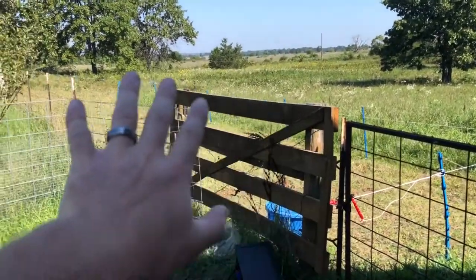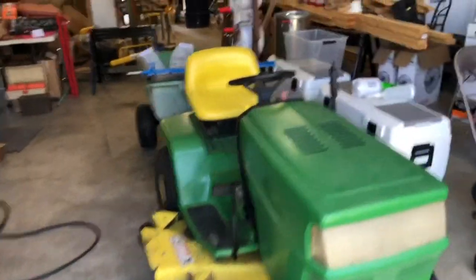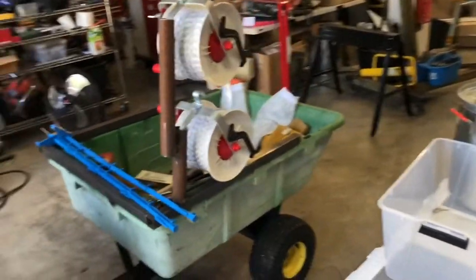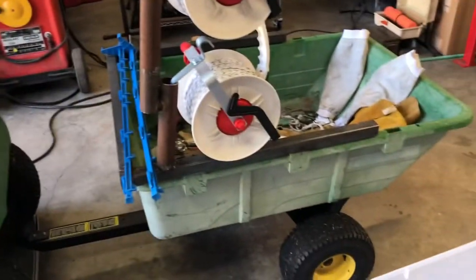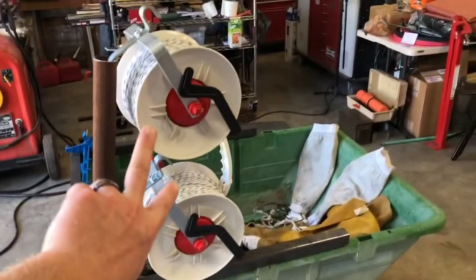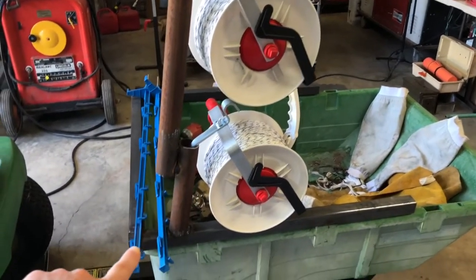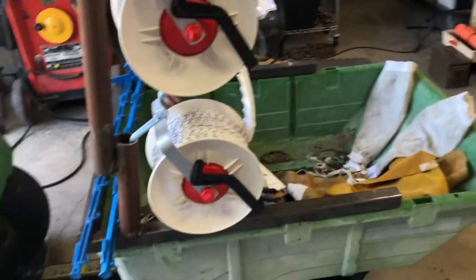I'm working on an easier way to move our paddock system. We've got our poly braid wire there. I've made a rack sort of following Greg Judy's design that he puts on his four-wheeler, but I'm putting it on the trailer of a riding lawnmower because that's what we have. I've got two reels set up so I can put out a sheep wire and a cow wire at the same time. This is just some pipe welded together so I can double stack two reels here.